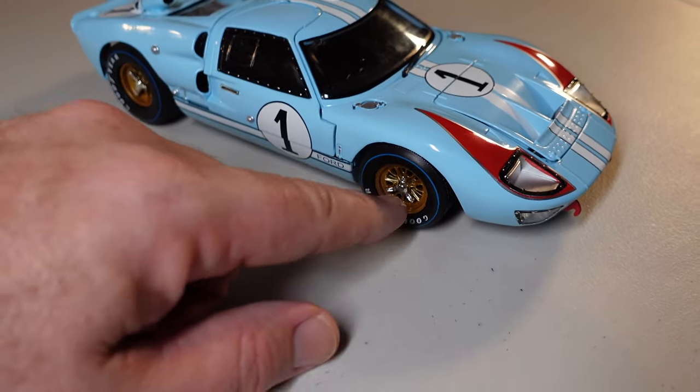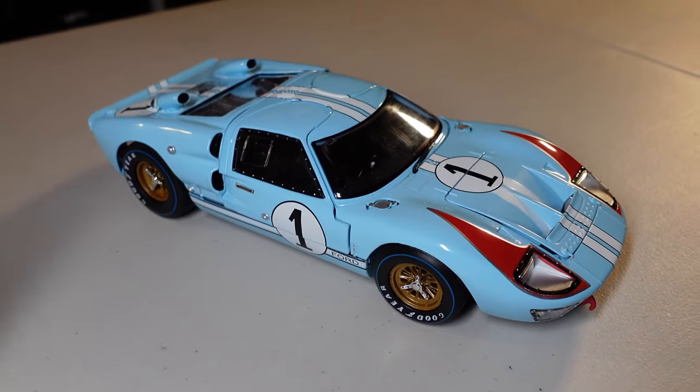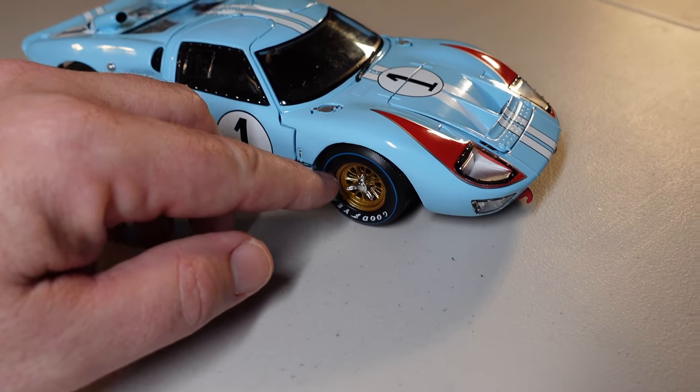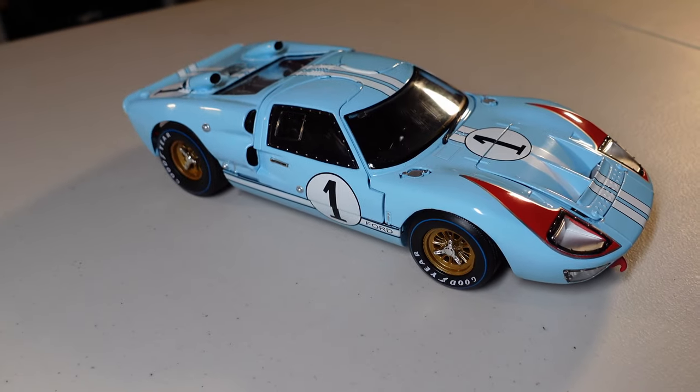This one has a lot of details. Like I said: the body is metal, everything you can see inside is plastic, the tires are rubber, and underneath is plastic as well. Did you guys like this car? This is a car that has a lot more details than the 1/12 that I have.